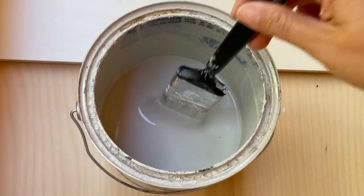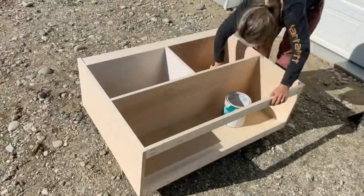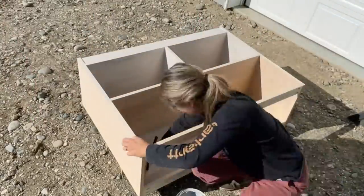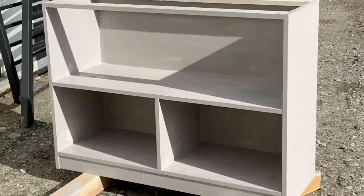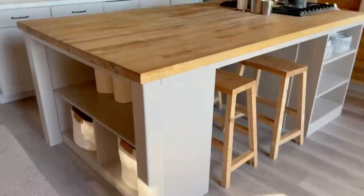Now for paint. I'm just going to go ahead and brush this on because it was really windy today and I couldn't use my sprayer. So I just brushed on two coats. I do a really light sanding in between coats for that super smooth look.